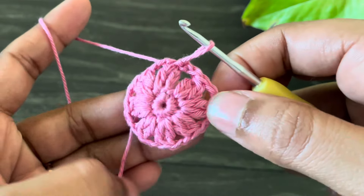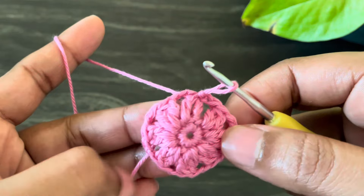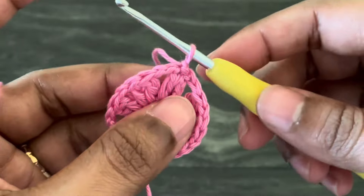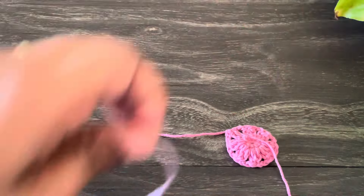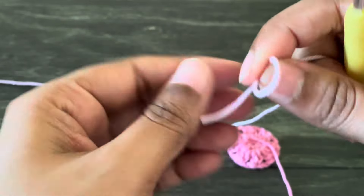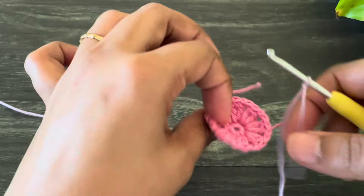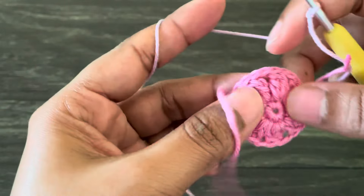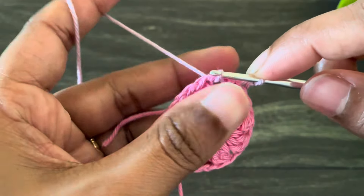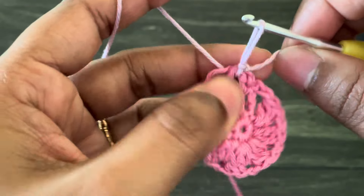This is how our second round looks. To move to the next round we have to cut off the yarn — chain one and then cut off the yarn. Now we're going to start the third round. I'm taking my light purple color yarn and making a slip knot. I'm going to insert the hook from this chain two space here, grab the yarn, and make a slip stitch. In this round we're going to work treble crochet clusters.